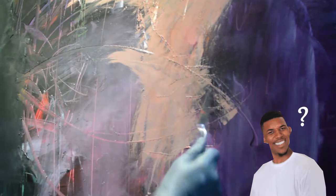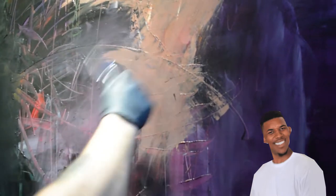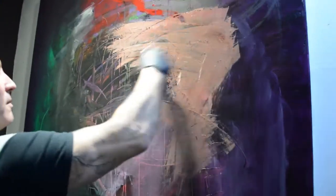It looks like a kind of a doggy-badger cross-species interbreeding kind of thing. But as you can see, there are already shapes taking place.